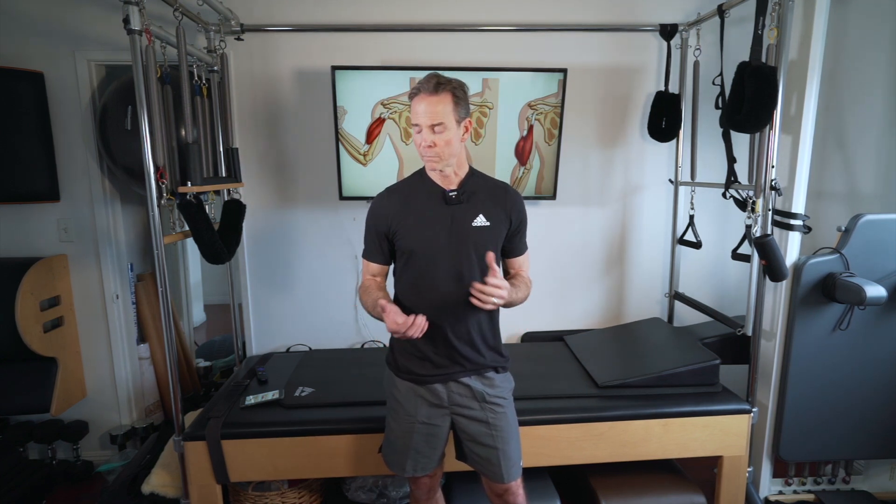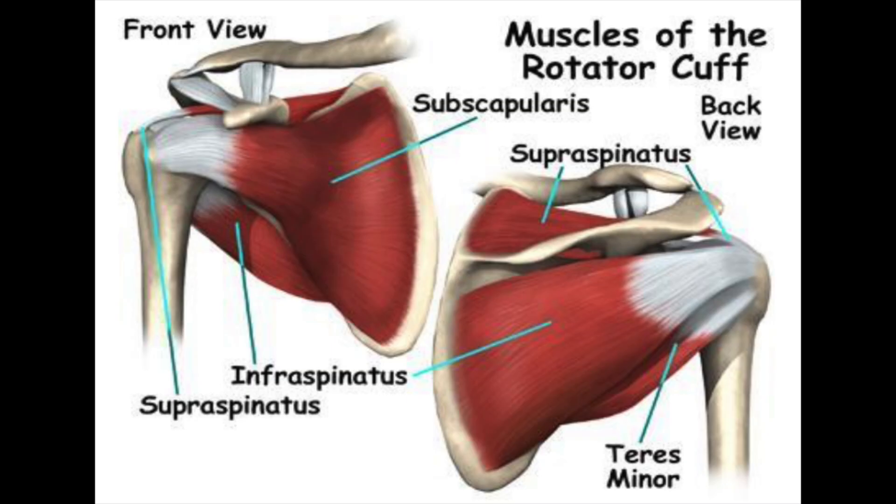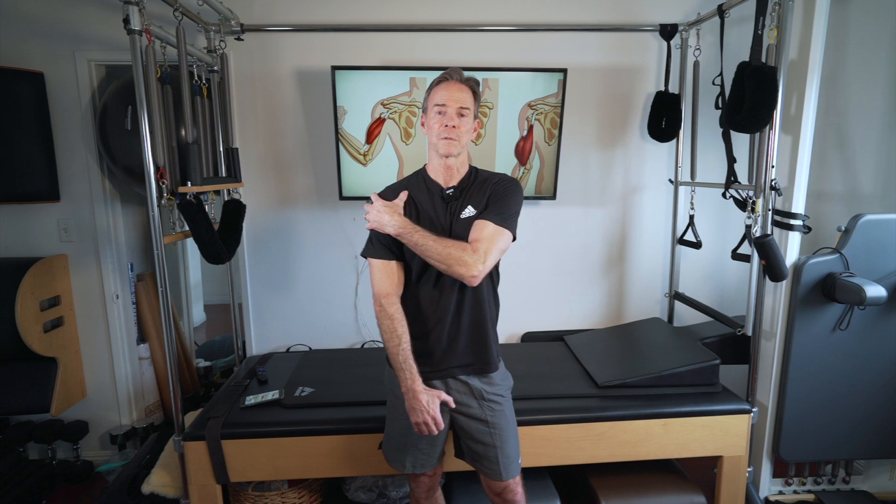So if you decide not to have surgery, you should really focus on strengthening the rotator cuff muscles: teres minor, infraspinatus, supraspinatus, and subscapularis. And even if you do have surgery, those are really important to keep strong because you've had trauma to the shoulder moving forward. Take care of the rotator cuff muscles — check them out on YouTube videos.